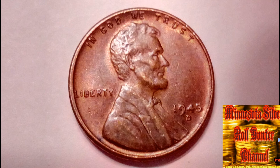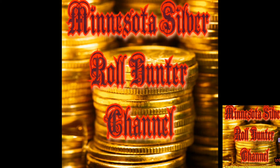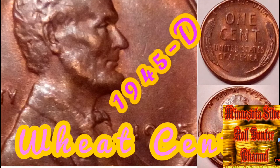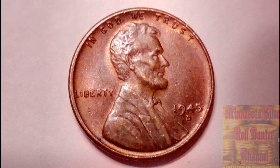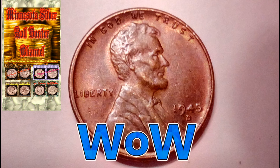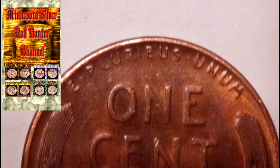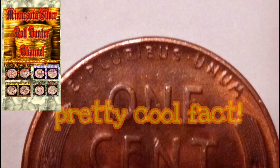A footnote: 1945 pennies are not made with the usual 95% copper, 5% tin and zinc composition common for most years of Lincoln wheat penny coins. All Lincoln cents struck from 1944 through 1946 were made with metal from recycled shell casings from World War II. Those shell casings were made with a composition of 95% copper and 5% zinc — no tin.